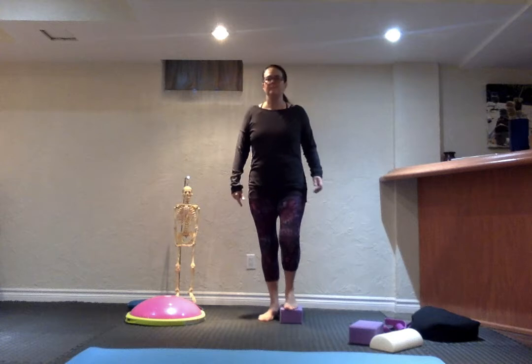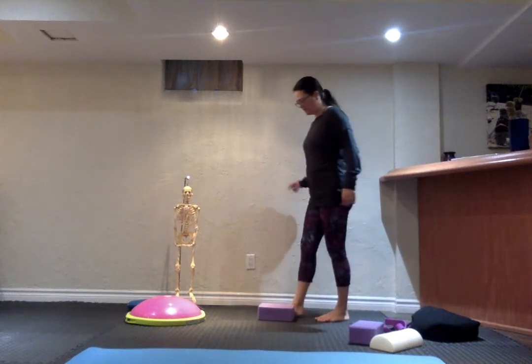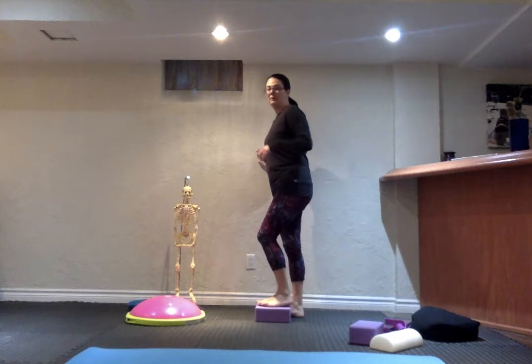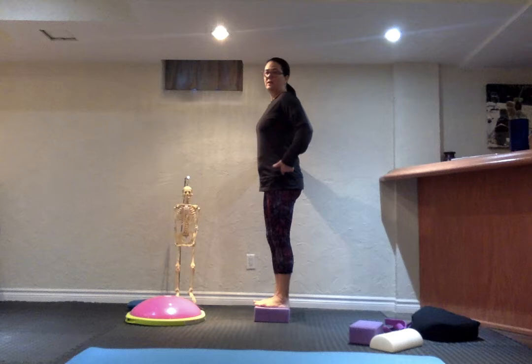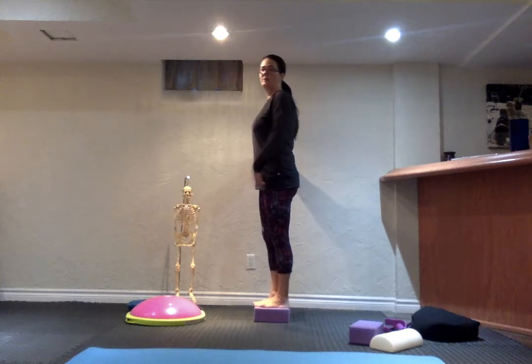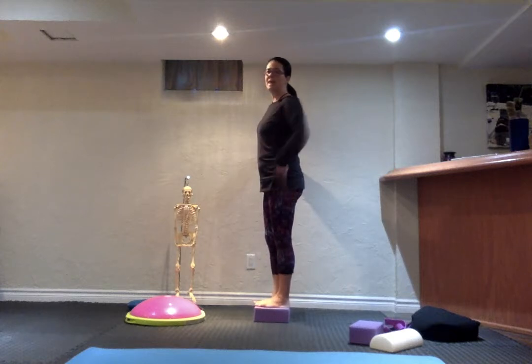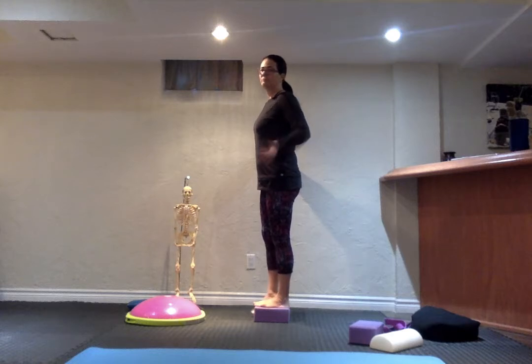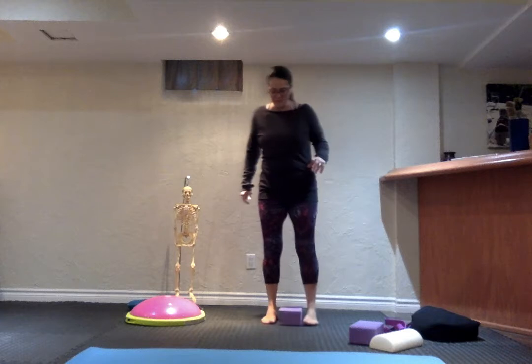By doing this very small motion, I can already feel activation through the side of the hip. From the side it's not all that exciting, but I'm fully on my foot and just coming up — not moving forward or backward, trying to stay stacked with my hips over my heel. Very minimal movement from the side.